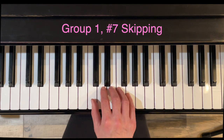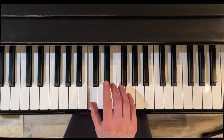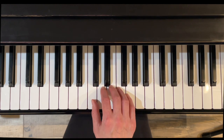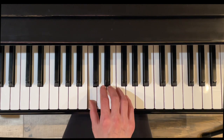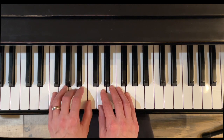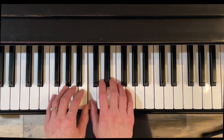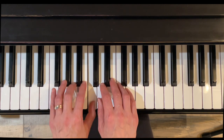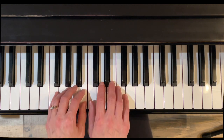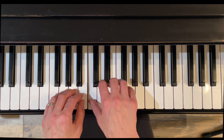In exercise seven we work on skips. As you can see in the music, we skip the second finger and go straight from finger one to finger three. Those notes look similar because they're both on a line. The right hand goes from Do to Mi, and the left hand goes from Do to La. It feels similar in both hands.